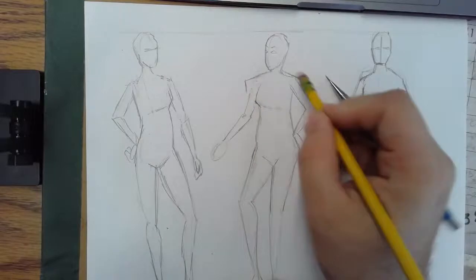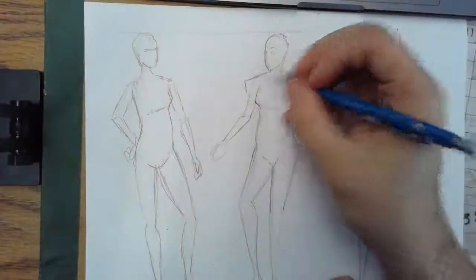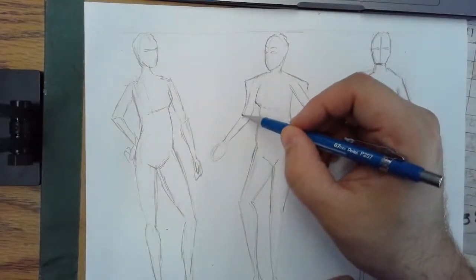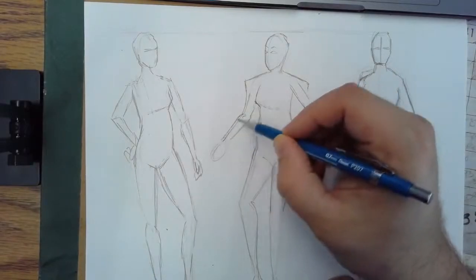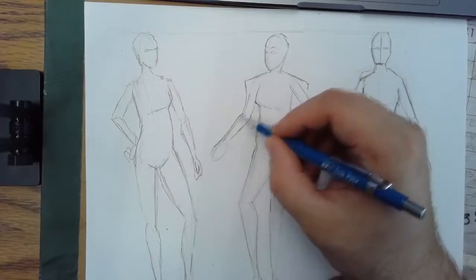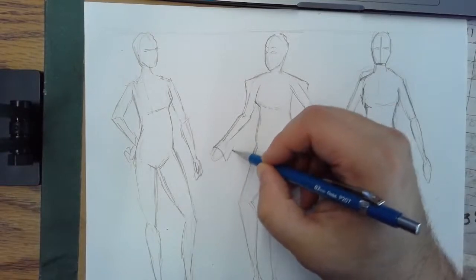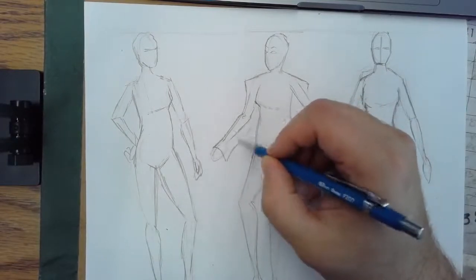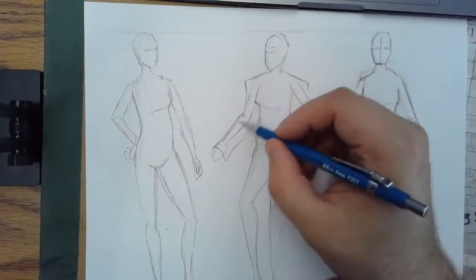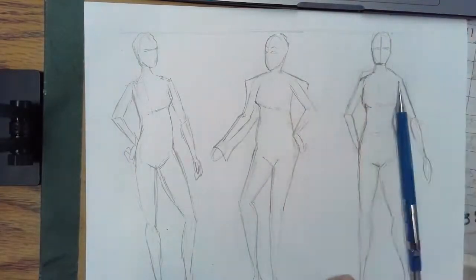That's going to create a sort of crease and fold — that classic baggy jacket look. As I'm working, I'm going to lighten up and lose the model underneath it. For the sleeves, where the arm is sort of sticking out, the fabric on one side will probably be pretty close to that arm. To make the large, oversized sleeves, I would drape that over the hand, and then the lower part of this jacket would probably dangle. Since this arm's sticking out, this side of the clothing is really close to the original arm I drew; this other side is pretty far off.